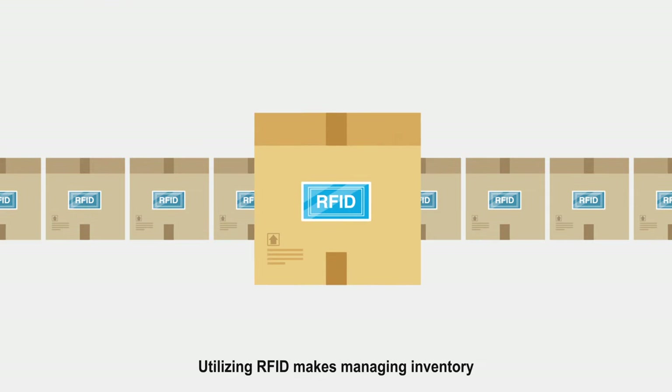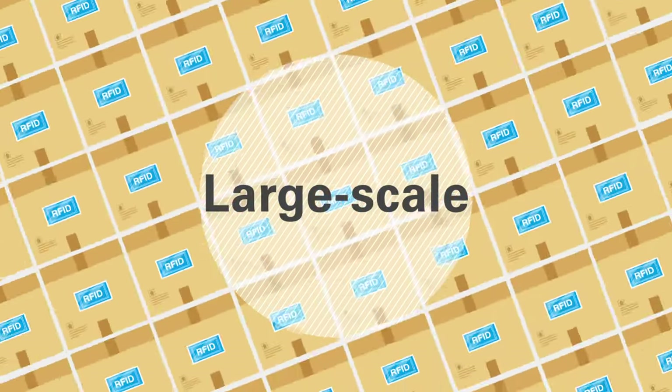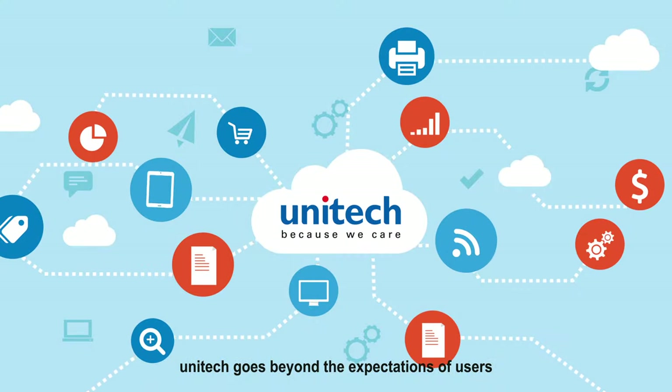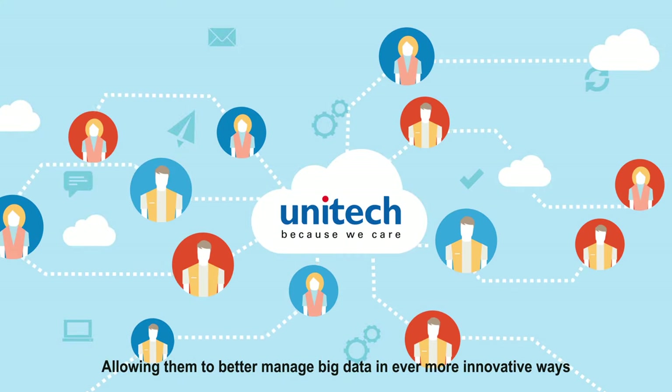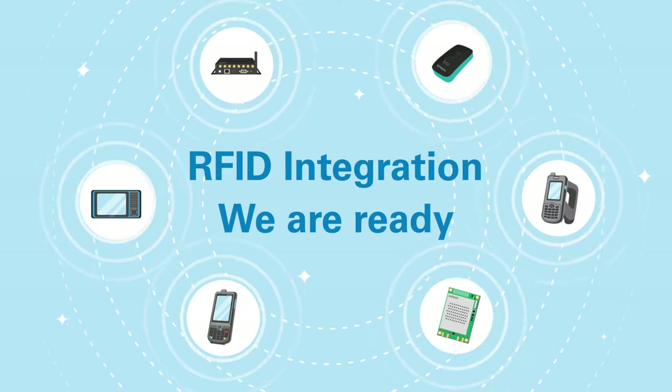Utilizing RFID makes managing inventory accurate, large-scale, and fast. Unitech goes beyond the expectations of users, allowing them to better manage big data in ever more innovative ways. RFID integration — we are ready.